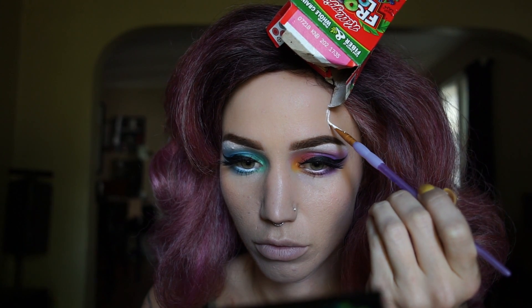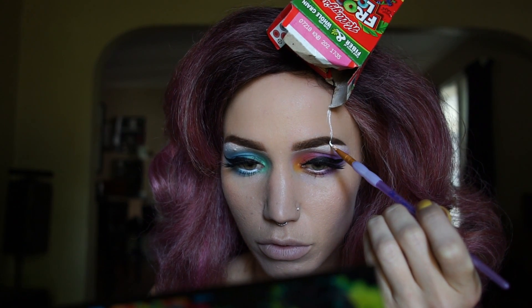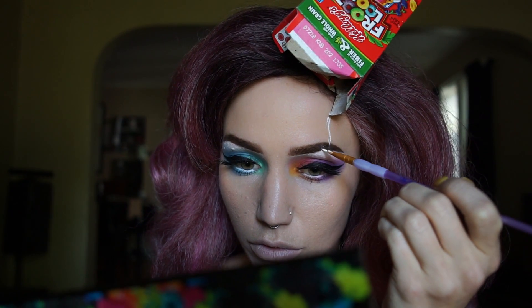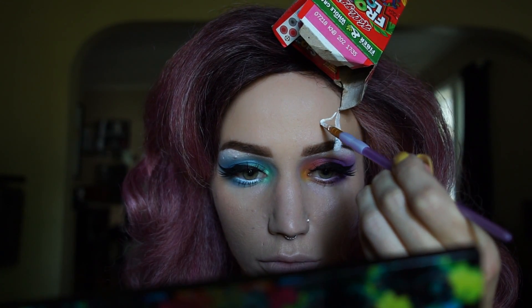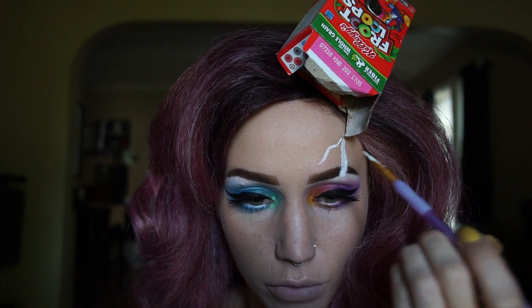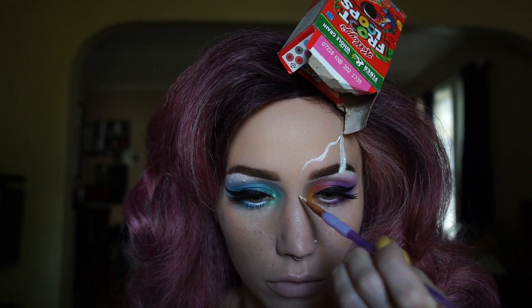I finally got the box on there with a bobby pin and I was like why didn't I think of that before. Then I'm gonna take this Ben Nye white paint and just start drawing drips of milk — kind of what it would look like if somebody dumped a box of cereal on my head with milk in it. This was a lot harder than it looked, and I wanted it to look as natural as possible, but it's hard when you're drawing them on your face, so I just continued trying to draw these all over my face.